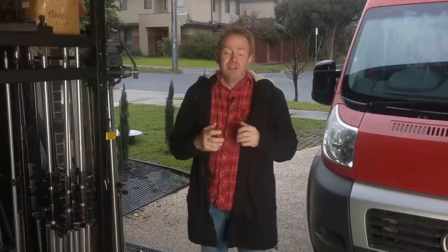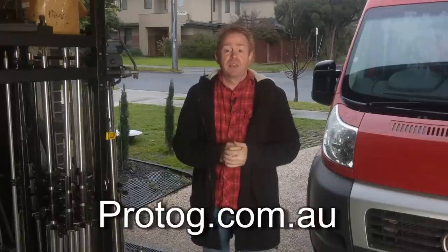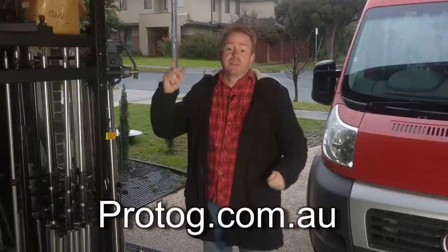I also forgot to mention Protog, the distributor in Australia. So a very big thank you to Protog for giving me these lights. Okay, let's have a look at the video.